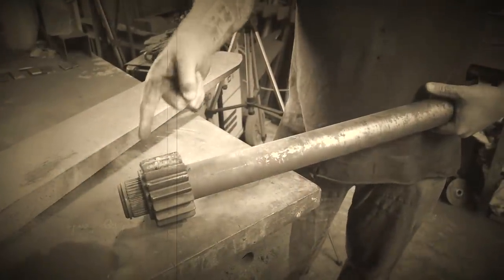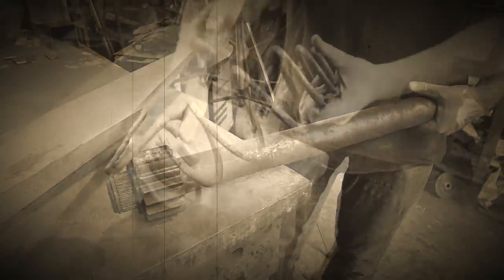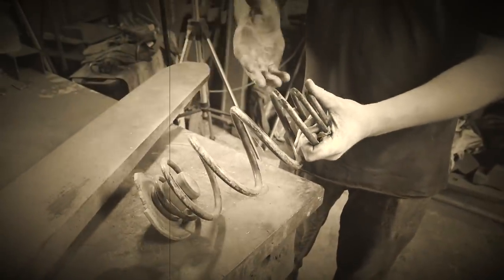Back to the infomercial — some things to remember when looking through that scrap metal: if it's got a spline, you're fine; if it's a spring, it's a win.